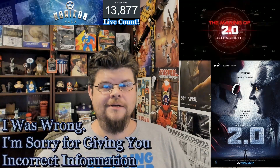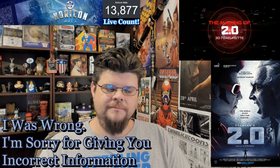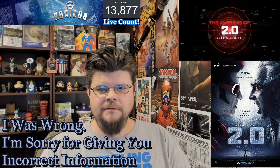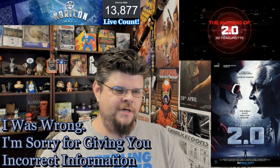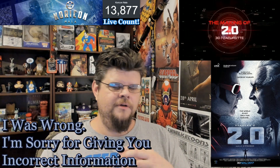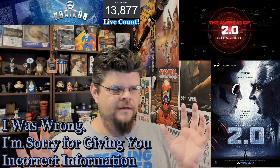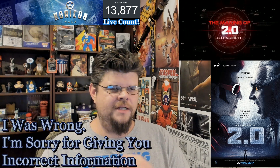Hey everybody, Core Con Nala here, and I have a correction. I really apologize for this — I'm able to fully admit when I was wrong. When I was talking about the making of 2.0, the 3D feature, which I'll have at the end card so you can check out, I mentioned three cameras used for the 3D effect, saying a close focus and a far focus. I was totally wrong. I don't know why I thought that — I must have gotten misinformation a long time ago and it got stuck in my head.